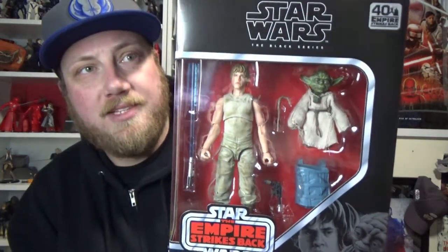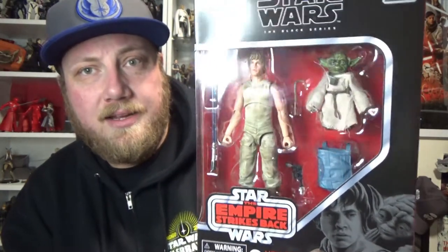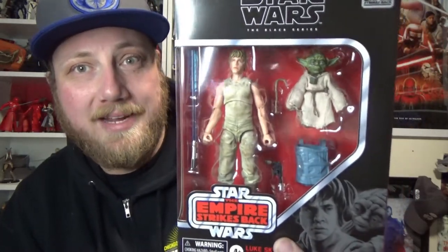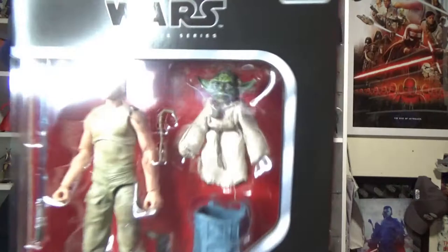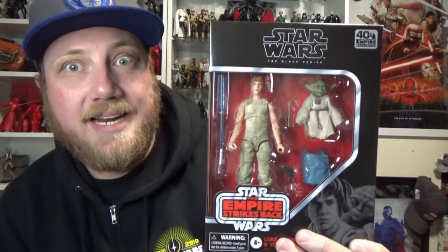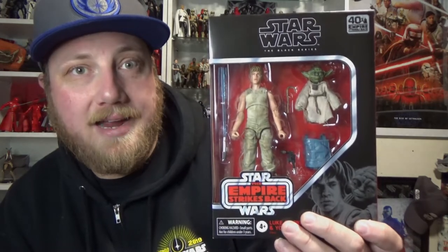I've been really looking forward to this. I've seen some people do some absolutely incredible photography on Instagram and around the internet. I'm really looking forward to cracking this open and getting a look at this new scaled Yoda first hand. I didn't know that the previous incarnation of Yoda was too big, and now this one looks a little bit funny to me in the box, but the sculpt and the face look fantastic. So tune in with me and we'll take a look at this pack out of the box.